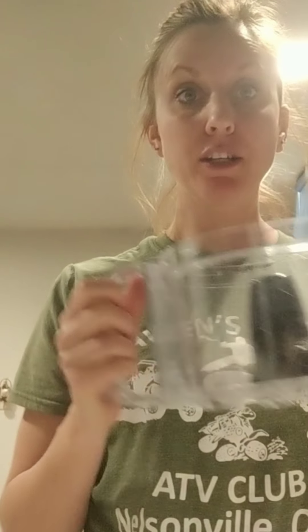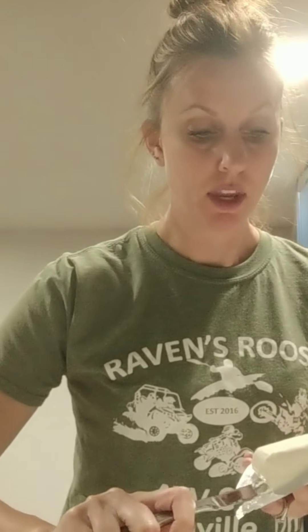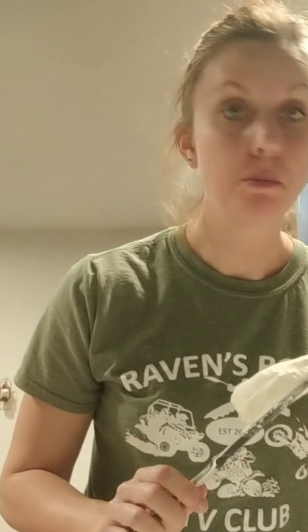You can use a food processor, a blender, a mixer — whatever works for you. You could probably even hand mash it. I use a Hampton Beach food processor I got off Amazon. My husband and I might have broken it but it still works. I use about a fourth of a block of cream cheese and place it into the food processor.